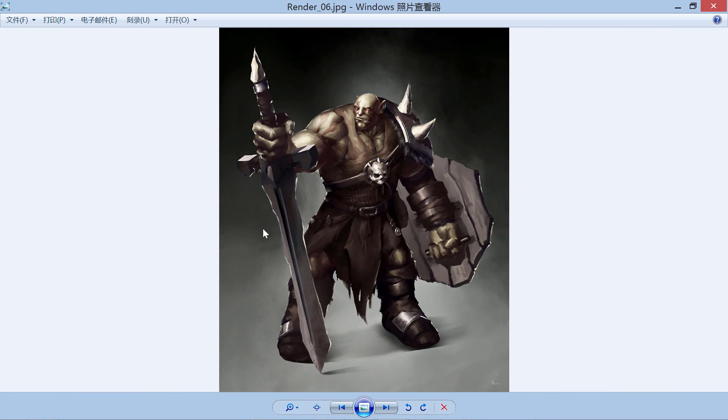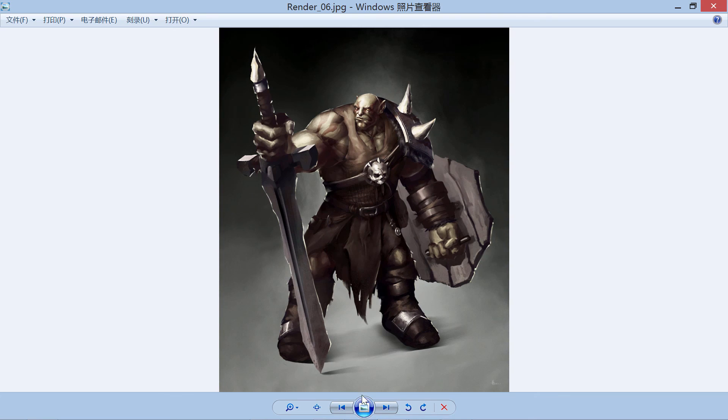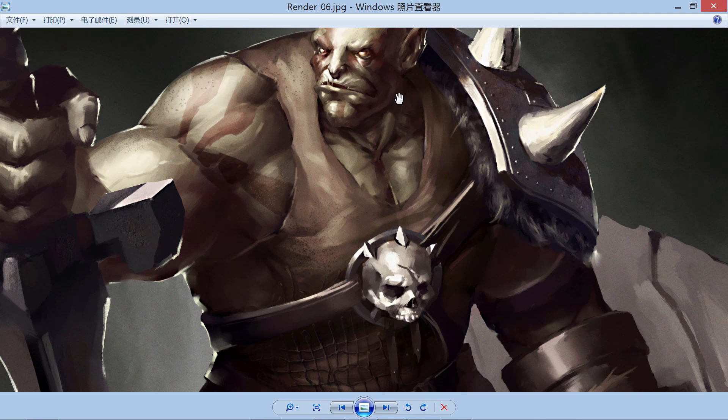The canvas is wider now — I changed the ratio. And you can see the foot — I adjusted it a little bit so the pose is more solid.